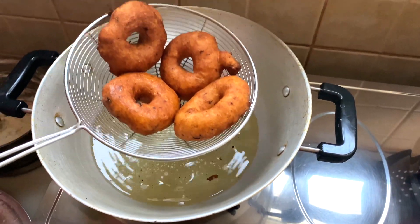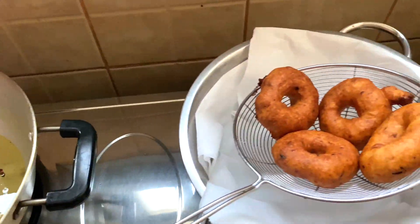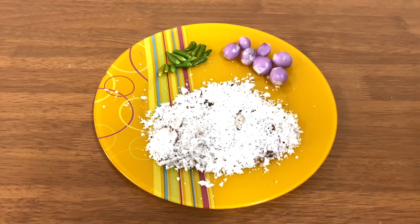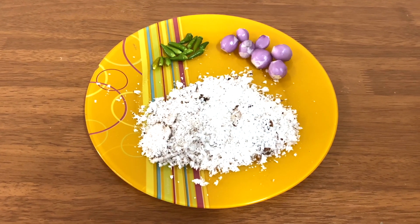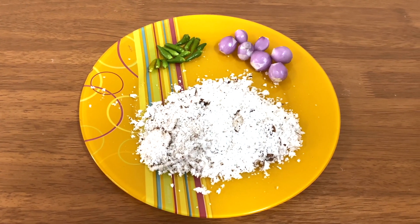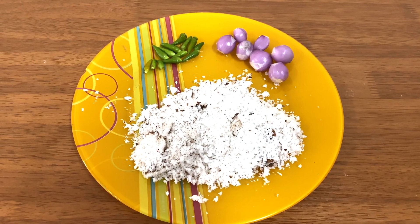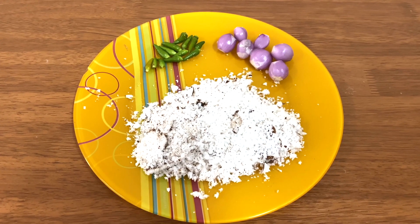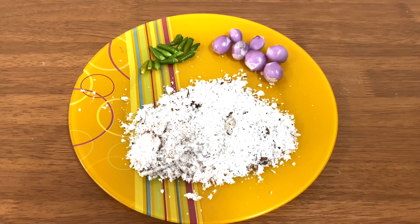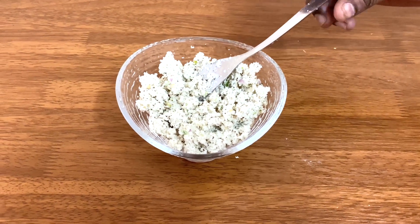We are going to put a curry in the water. We are also going to put a little bit of water in. I have to make a piece of the dish and I will make it.